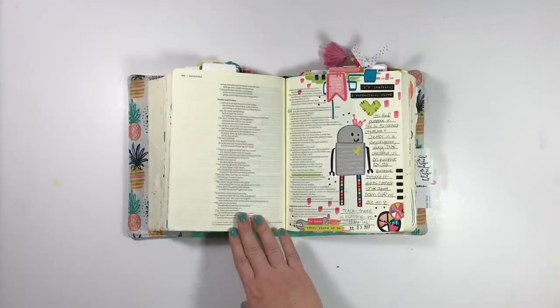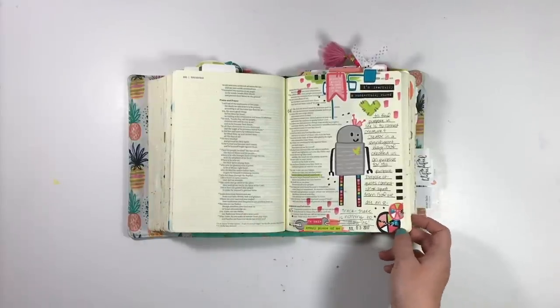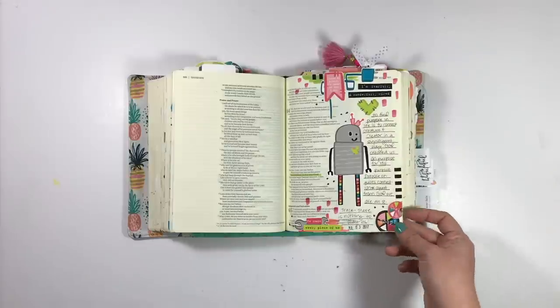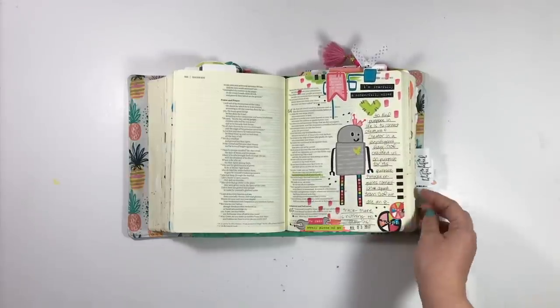This entry was so fun to do. I did it at the beginning of the month and used Elaine Davis's set — Wonderfully Wired, I think it's called — in the Print and Pray shop. Super fun to get these sermon notes down in Isaiah 64.